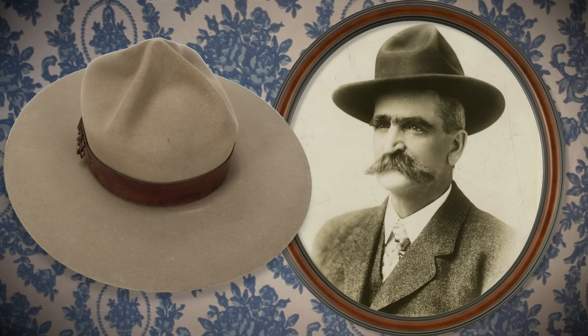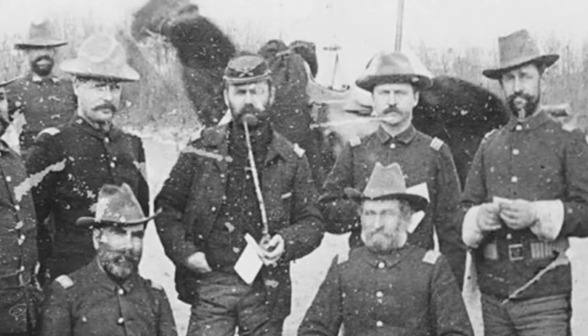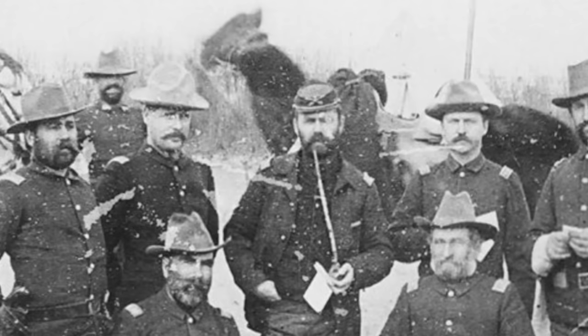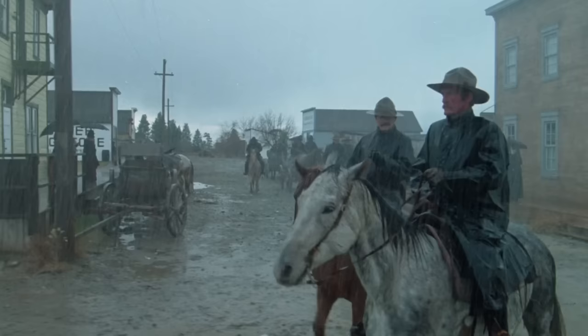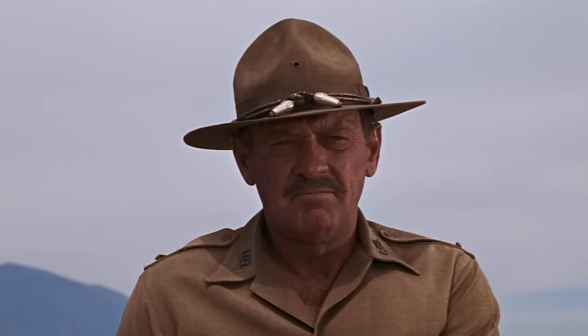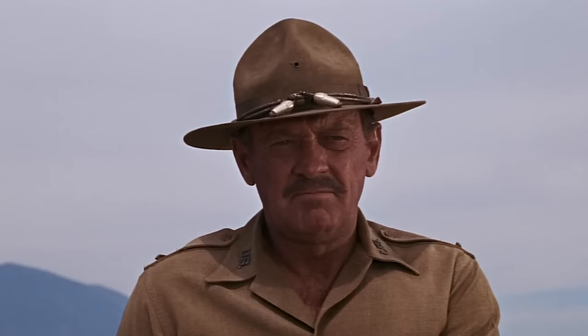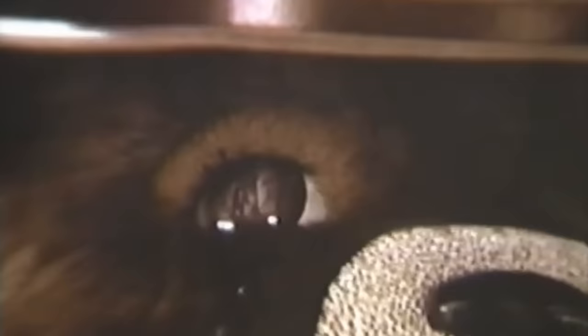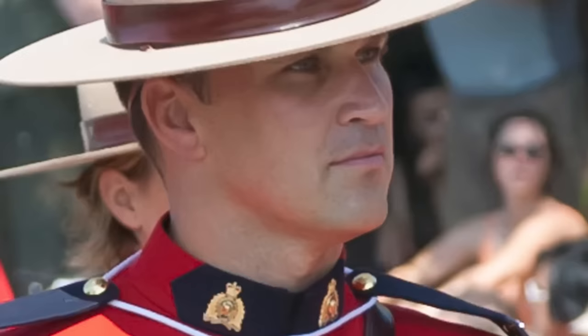The campaign hat has four dents in the crown, and is also known as the Montana crease and the lemon squeezer. When life gives you lemons, just make lemonade. It dates back to the 1840s when soldiers out west started wearing the civilian style hats to replace their less practical kepis. Those pinched dents provide good wind resistance and also deflect rainwater better than a center creased hat. Mexican sombreros frequently have these four dents as well. The campaign style ended up being popular in the Spanish-American War, and happens to be the hat of choice for Smokey Bear.